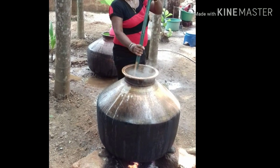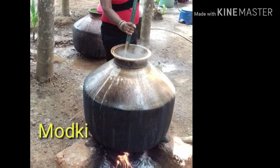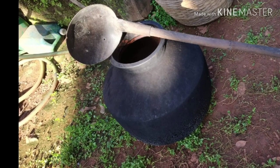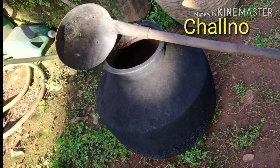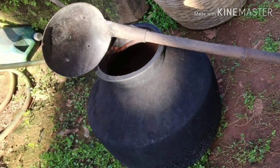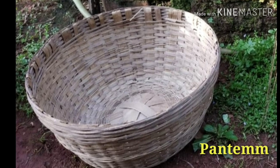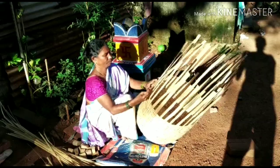Paddy is soaked and then partly boiled in a huge copper vessel called morgi. During parboiling, the paddy is stirred regularly with a long-handled spoon called salna, which has holes and acts like a sieve. The cane woven basket was used to carry paddy from fields in olden days.